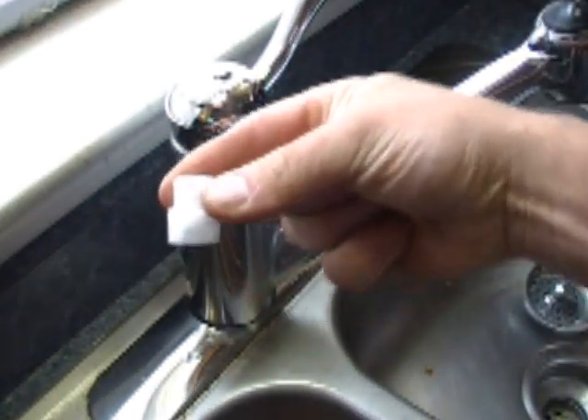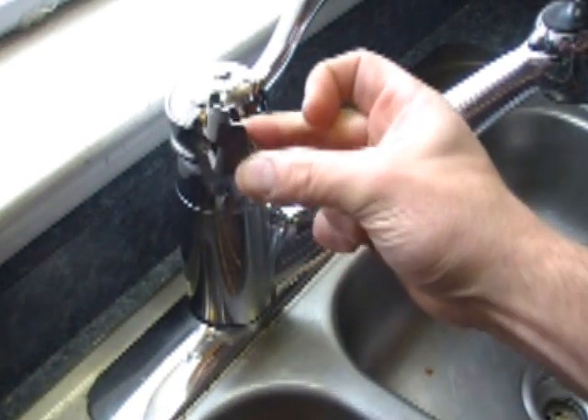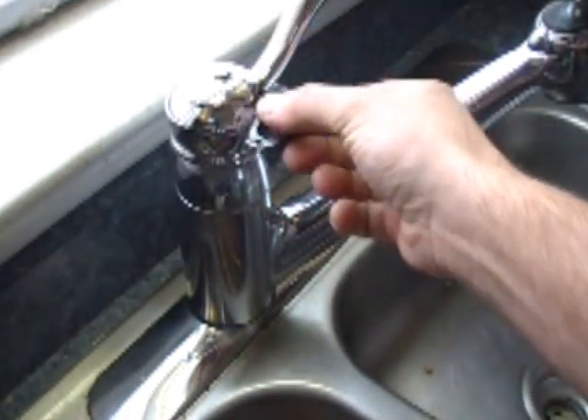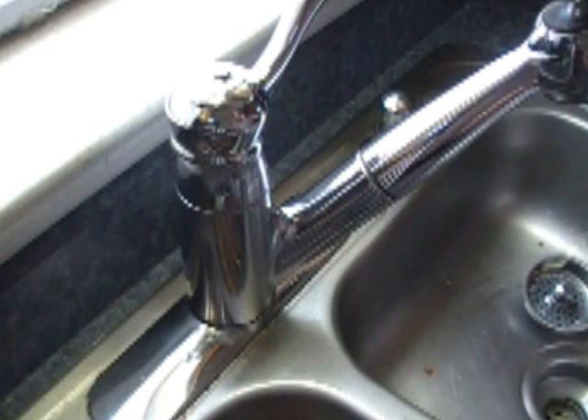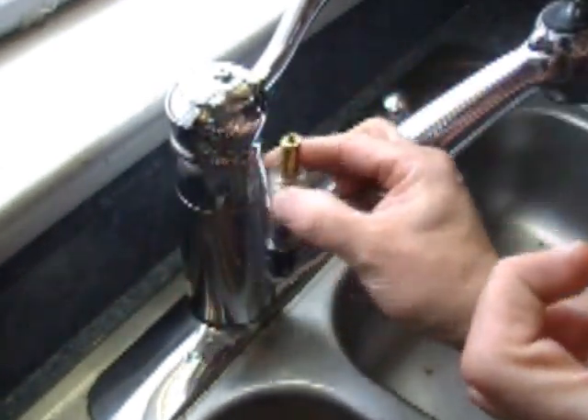This is a tool that comes with it to remove the old one. We are also going to replace this piece, which is just underneath here, which holds the handle and pulls the other piece up and down, and then swivels whether you want hot or cold.